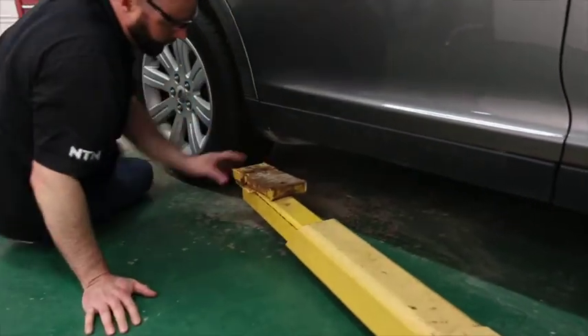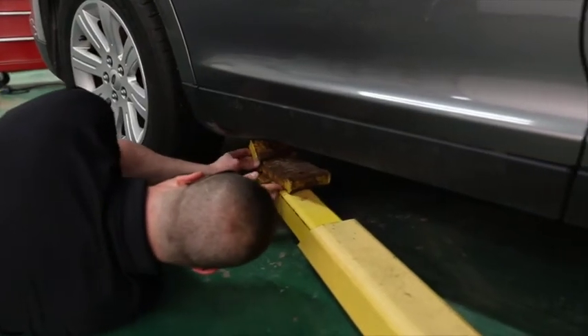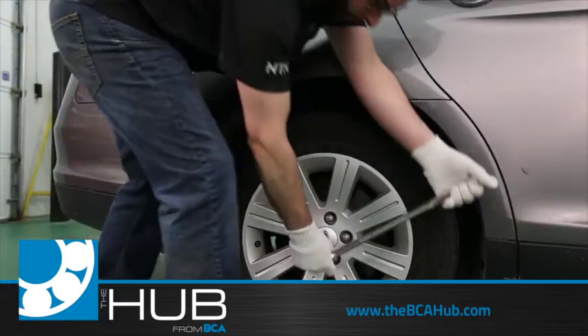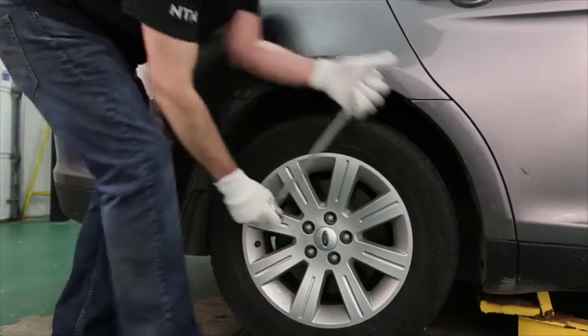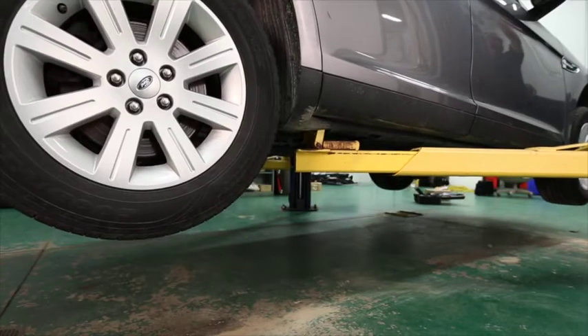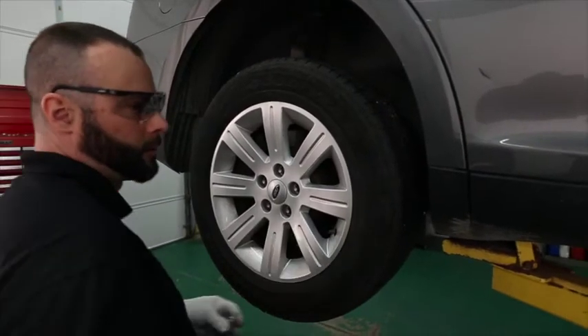To avoid any damage to the vehicle, place the jacks underneath the vehicle at the proper lift points. Loosen the lug nuts prior to lifting the vehicle off the ground. Raise the vehicle, then remove the lug nuts and wheel.